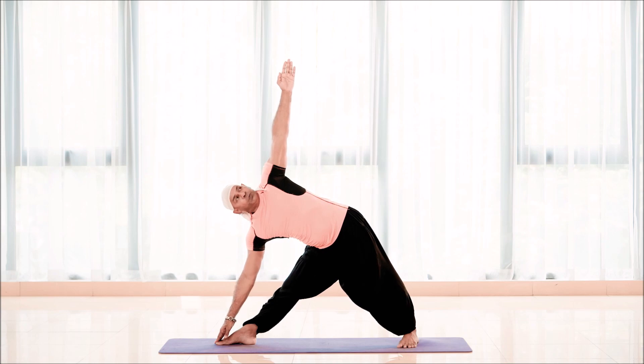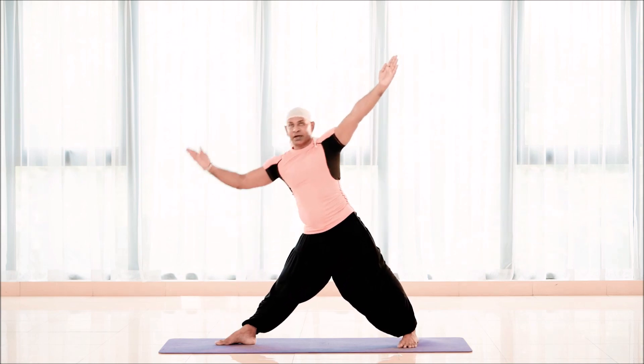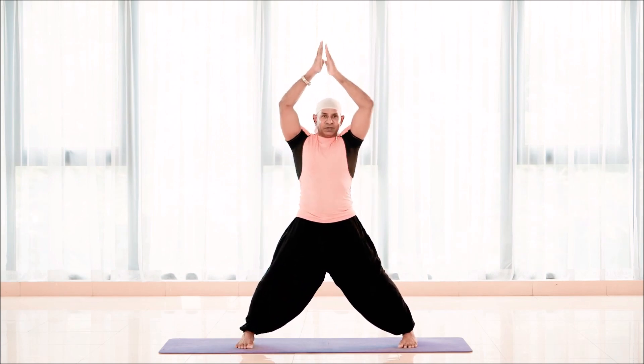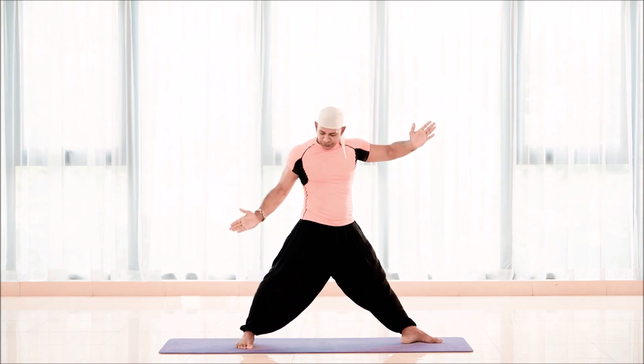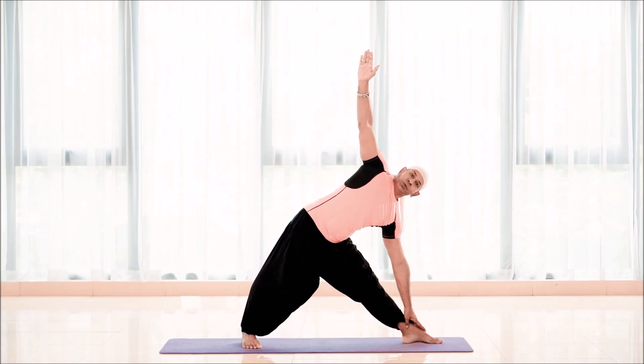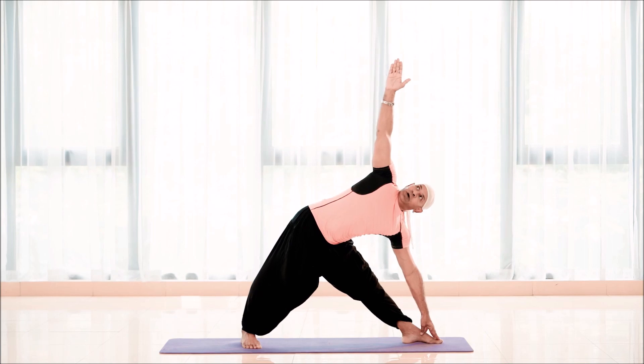Hold the pose for five seconds, breathing normal. Then inhale, come back up, bring the right foot forward. Then turn the left foot to the left side, right foot a little in, and then reach anywhere possible and hold for five seconds.